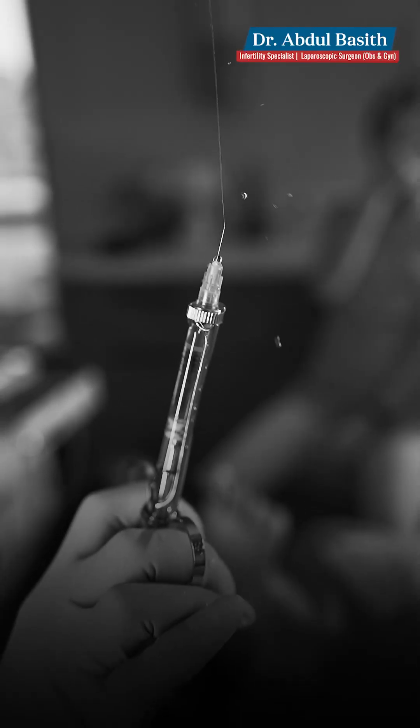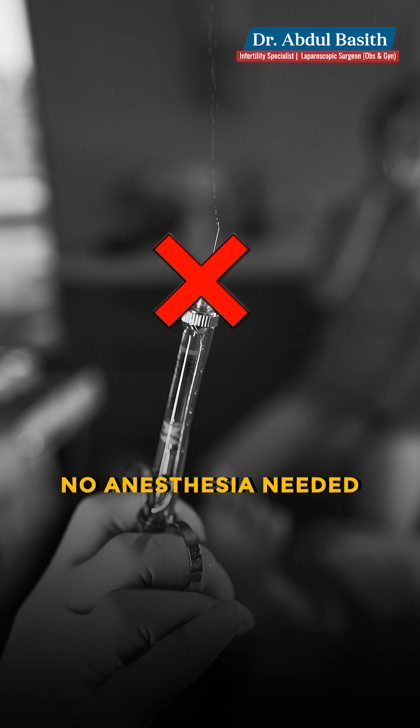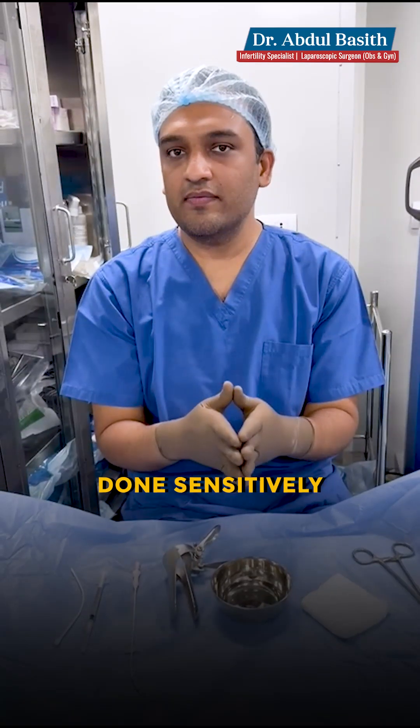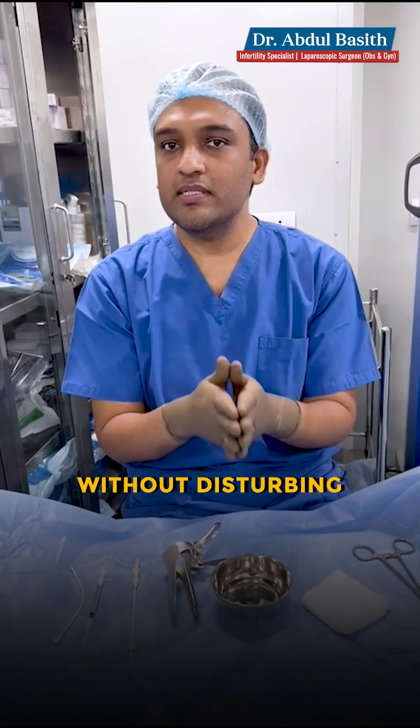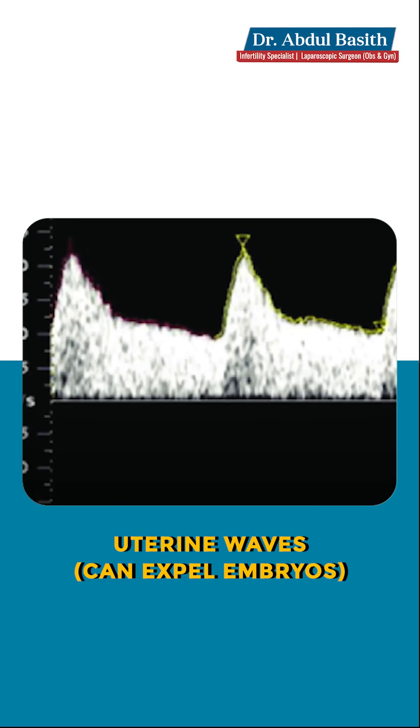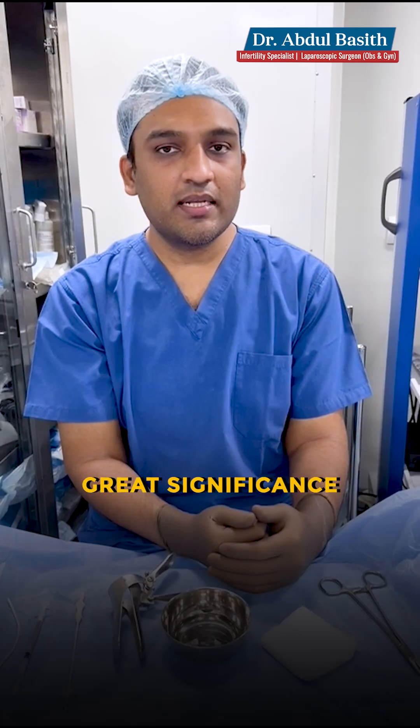You can see that embryo transfer does not require anesthesia at all in most scenarios, because it's a procedure that needs to be done as sensitively as possible without disturbing or creating a lot of uterine waves which can dispel the embryos. As you can see, it's a very simple procedure but it carries great significance.